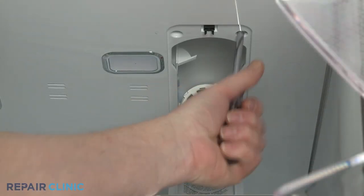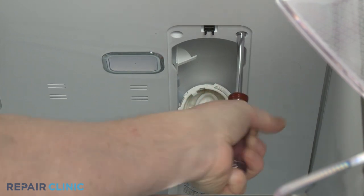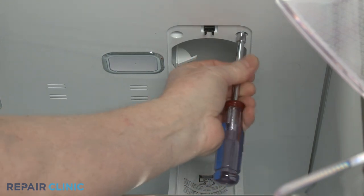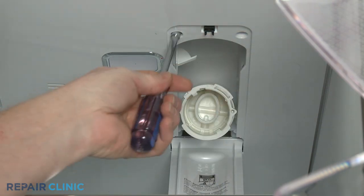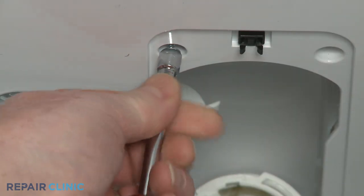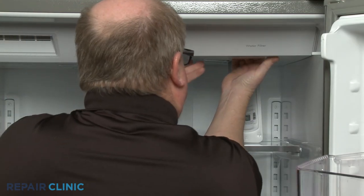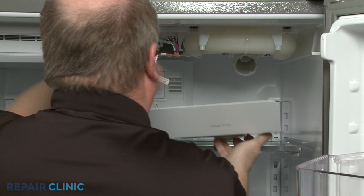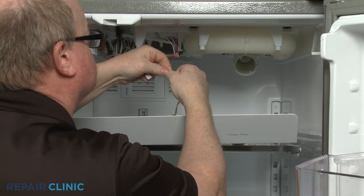Use the quarter-inch nut driver to unthread the two screws securing the upper cover panel. Detach the panel and disconnect the LED light wire harness to fully remove the panel.